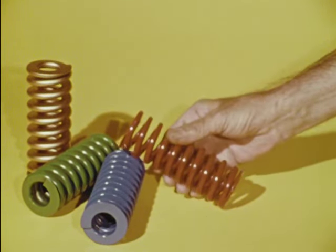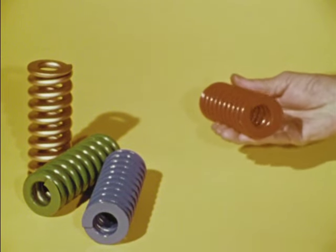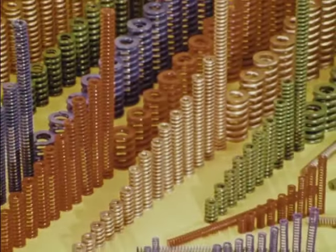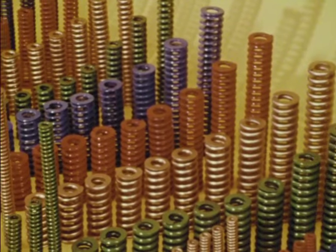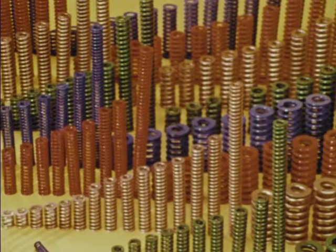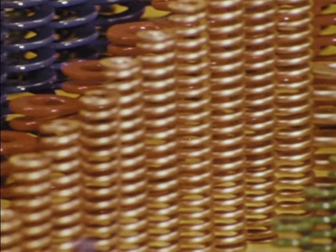Today's modern, efficient Raymond die springs, color-coded to show the work range for which they have been engineered, are the products of almost a half-century of continuous research and development programs conducted by Barnes Group, Inc. Before we learn how to select, use, and maintain these vital mechanical elements, let us briefly examine some of the basic scientific facts about springs.